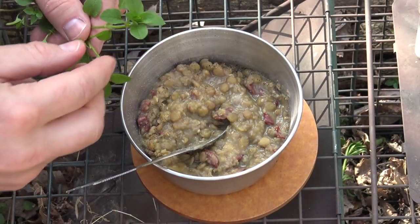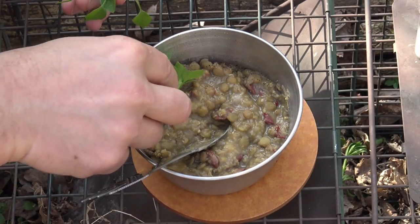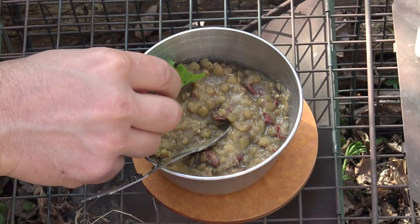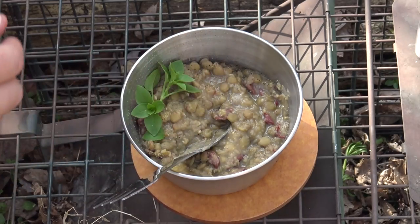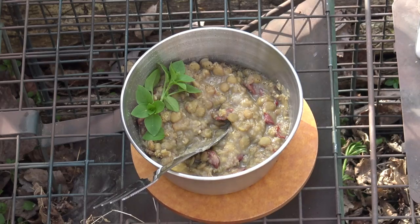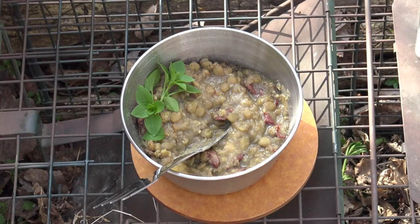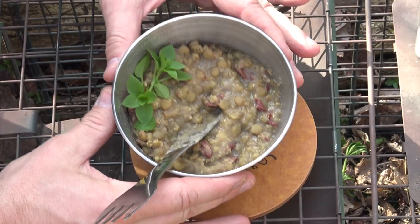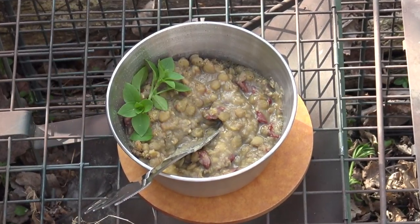It's early March and we have this beautiful chickweed coming up out here in the woods. I love chickweed — it's got a good flavor to me and just adds a little more nutrient to the meal. I did a video a while back on the Black Hat Bushcraft channel about the edibility and medicinal benefits of chickweed — you can check that out. Just adding a few little chickweed tops makes a nice wild addition to the lentils.